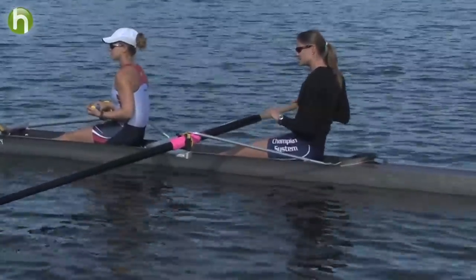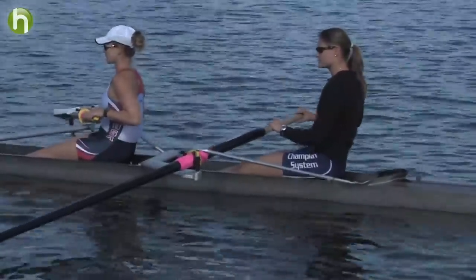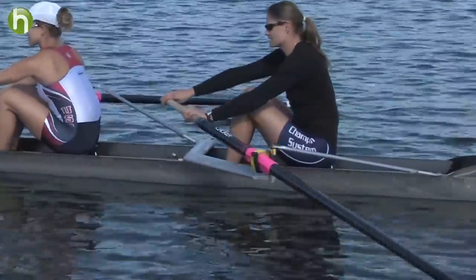We're going to start with a good, relaxed, finished position. We'll come arms away, and then body over, and we'll just slide with the relaxed knees up to the catch.